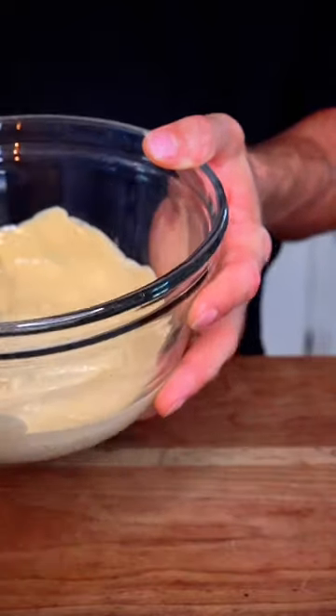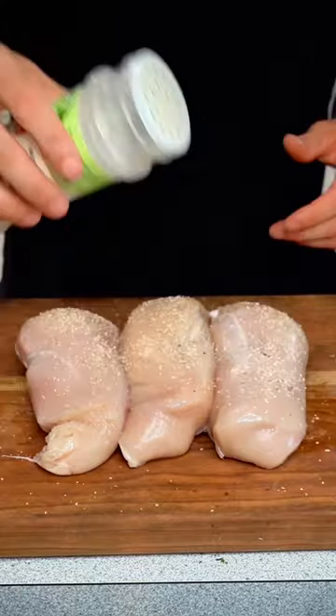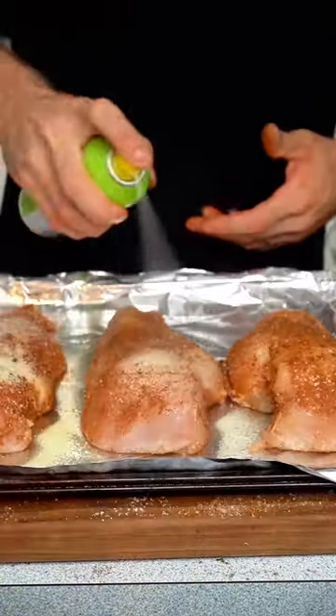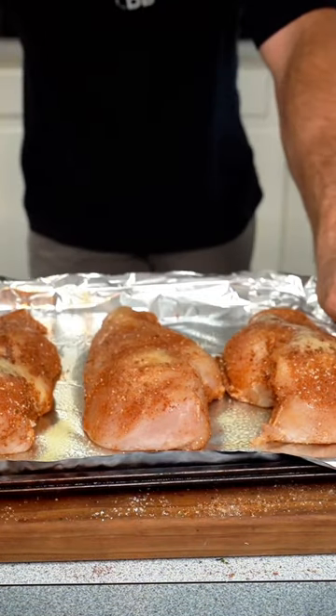Now we have our smooth sauce and we get our three large chicken breasts and we are going to season with garlic salt, onion powder, completely coated. Rub it in. Spray lightly with some oil. I don't have an air fryer so I'm going old school with an oven — 375, 25 to 30 minutes.